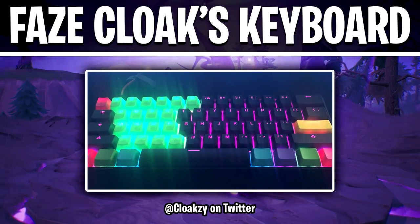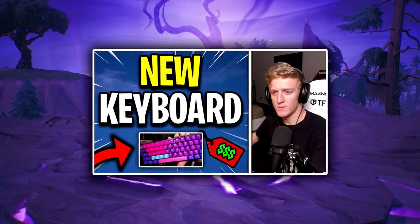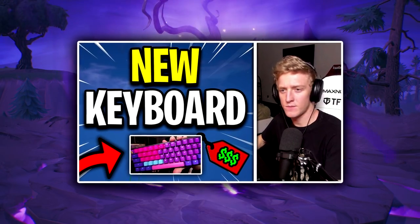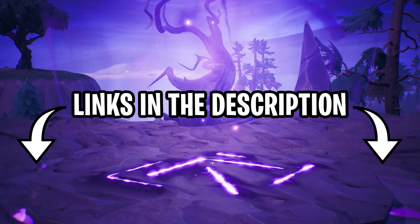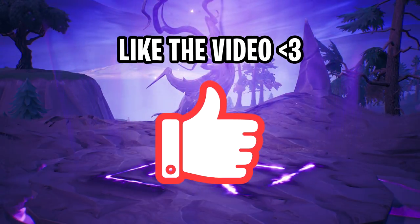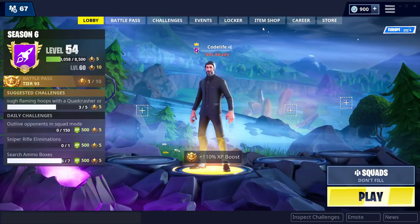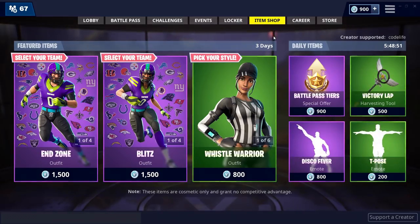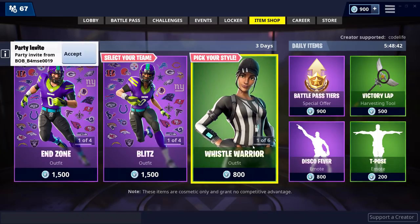That's every component of FaZe Cloak's new keyboard covered. If you haven't already, be sure to check out my last video where I talk about Tfue's keyboard in depth and how to buy it. I'll link that video below in the description along with all the links to the websites I've talked about in this video. If you enjoyed or if the video has helped you, be sure to drop a like and subscribe. If you want to support the channel, go into the Fortnite item shop, click the support a creator button, and type in my code: codelife. Thank you to everyone doing this — it's very much appreciated. See you guys in the next video.